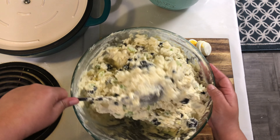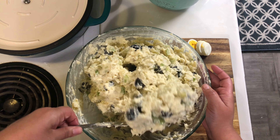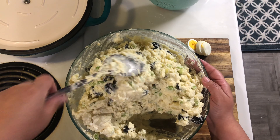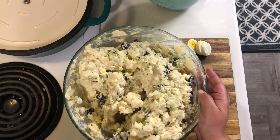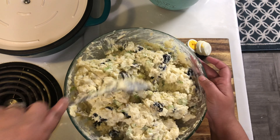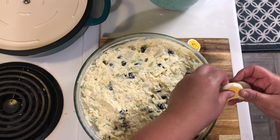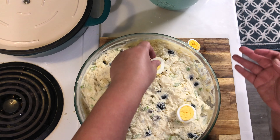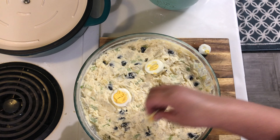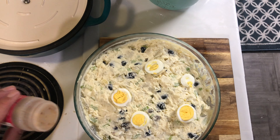Now I'm done mixing. If you feel like you need some more mustard or mayo, this is the time to do it. Once it's all mixed, I'm going to go ahead and add the rest of the egg on top, place the slices on top, and then I'm going to add some paprika just to give it some color.